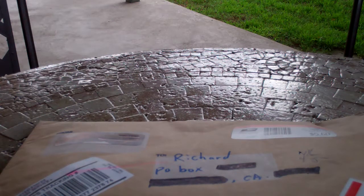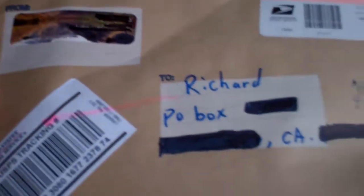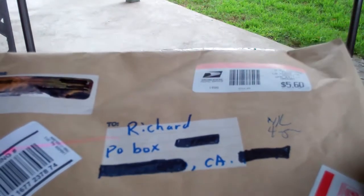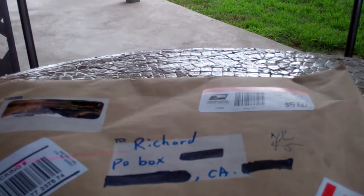Today I got a package from Ferrell. I crossed my address out — not his name, my address. He told me last week he was going to send me something, and so I've been waiting for it, and it came.